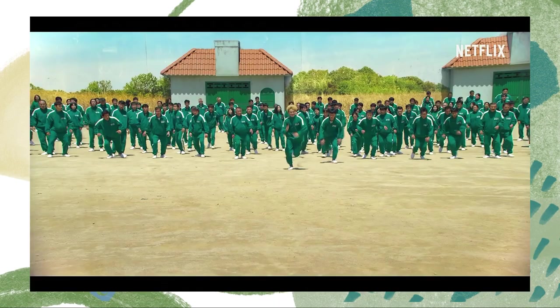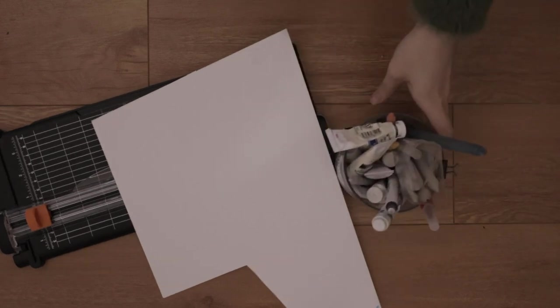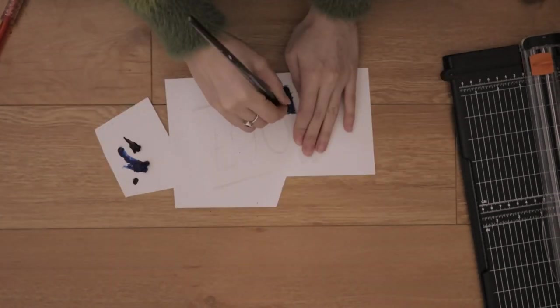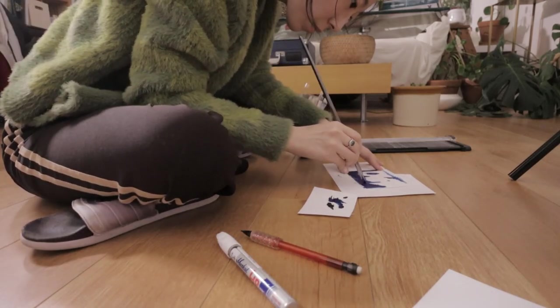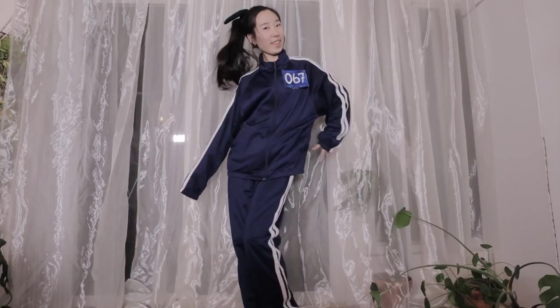Dressing up as the players is one of the easiest costuming to do, especially at the last minute, and also the most comfortable costume to be living in for the day. For the tracksuit I had some scrap poster board paper around, busted out my paint since I couldn't find a permanent marker that matched the color of my tracksuit. I chose to go with number 067, dug out my old tracksuit from my high school days, and taped a little number on the front. And here is the final look.